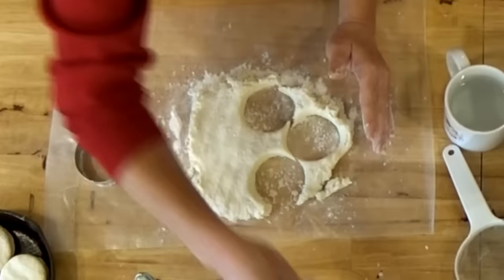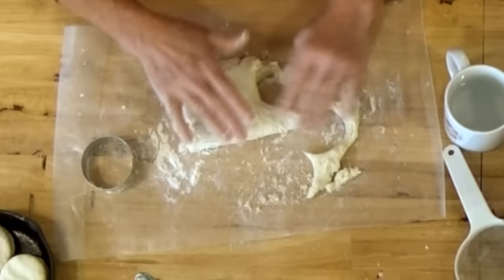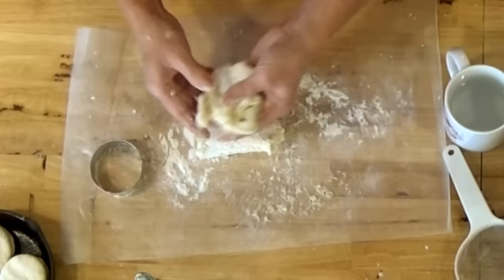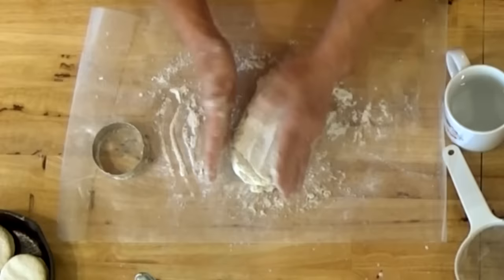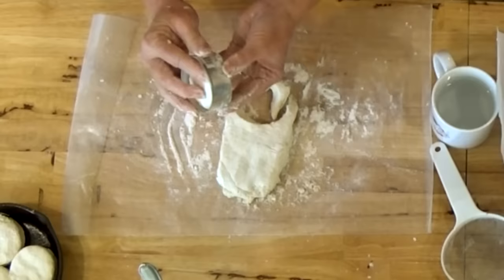Put a little bit of flour, mash it out a little bit more, then fold it. Don't get carried away because if you over-fold it, it's going to make tough biscuits. Sprinkle a little bit more flour — what the flour and the folding does is give you layers in your finished biscuit. Just mash it out gently, and you can see the layers in there after you cut it.